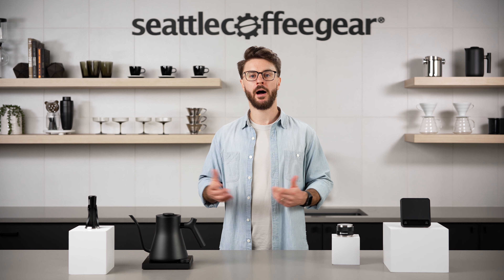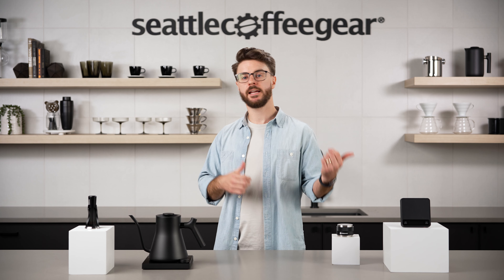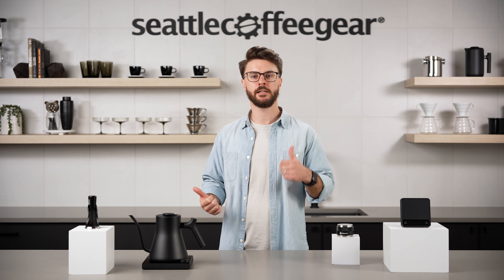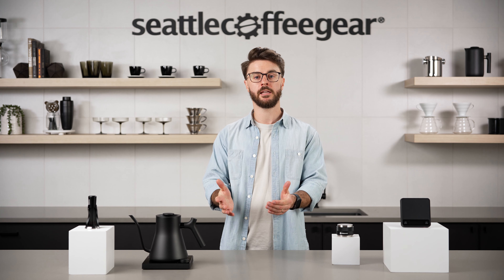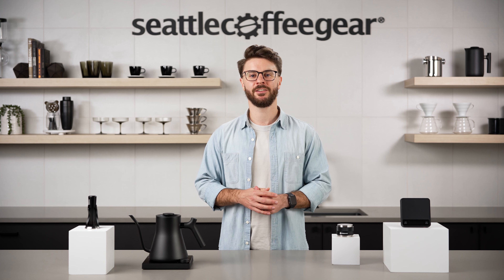We'd be happy to talk with you about anything coffee, about your next purchase, or just getting started from scratch. Thanks for making it to the end of the video. Drop a comment down below, like the video, subscribe to the channel, sign up for the email newsletter. I hope you have a great rest of your day and keep making coffee you love.